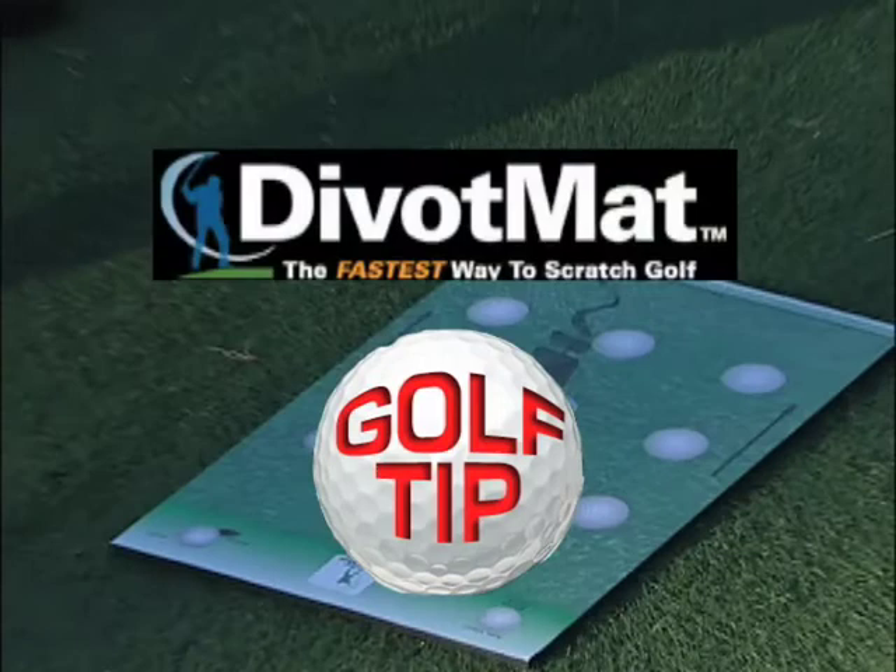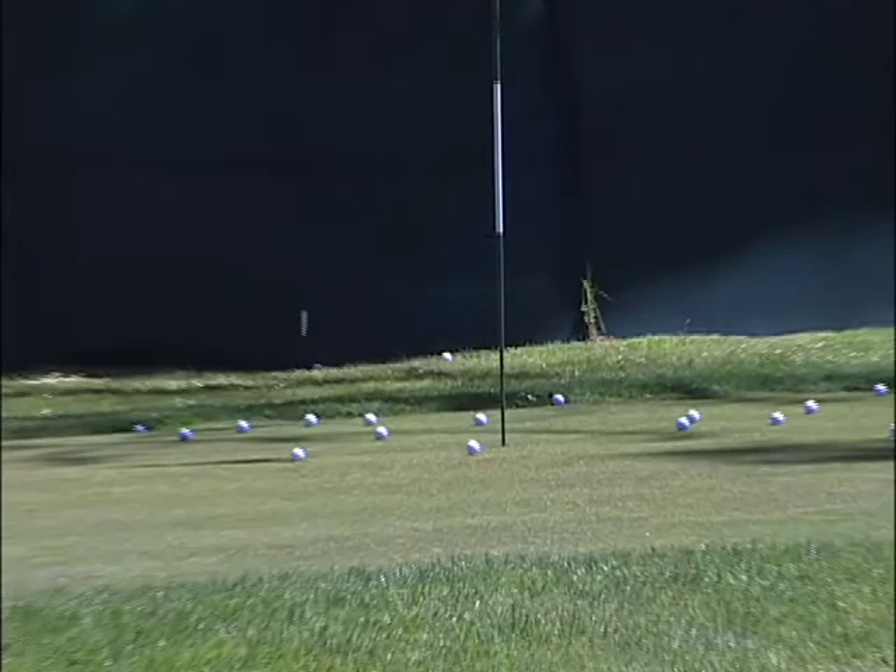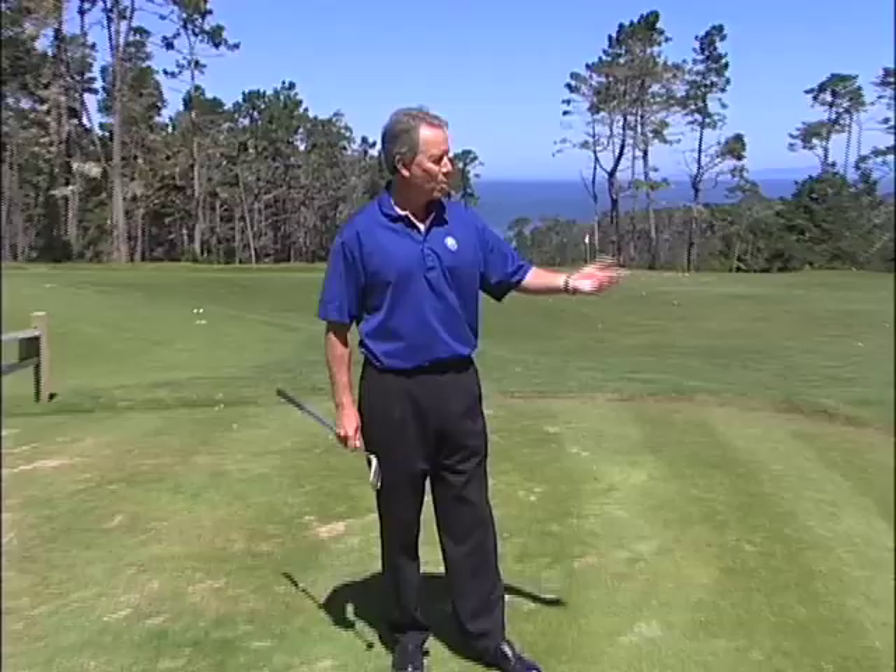Golf tip proudly sponsored by Divot Mat — the fastest way to scratch golf. This is one of the scariest shots for golfers: up and over an obstacle to a tight pin location off of a difficult lie. Here's how the Divot Mat can really help you improve your skill set.